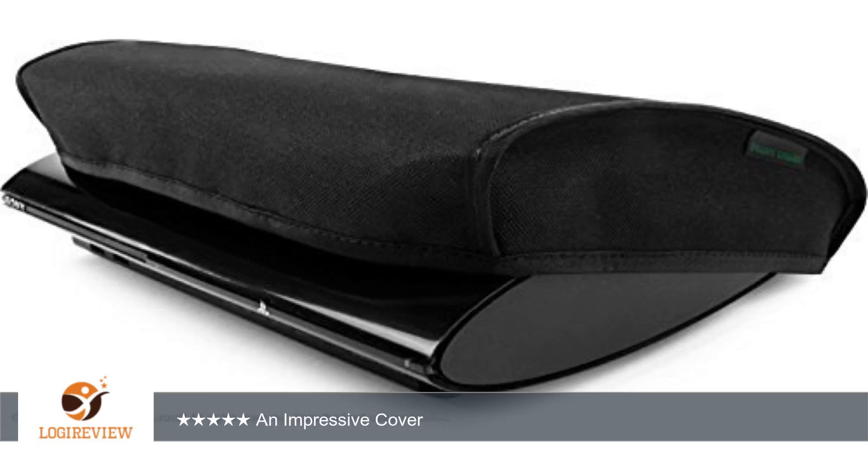Welcome to PlayStation 3 dust cover. This item has a rating of 5.0 out of 5 stars.